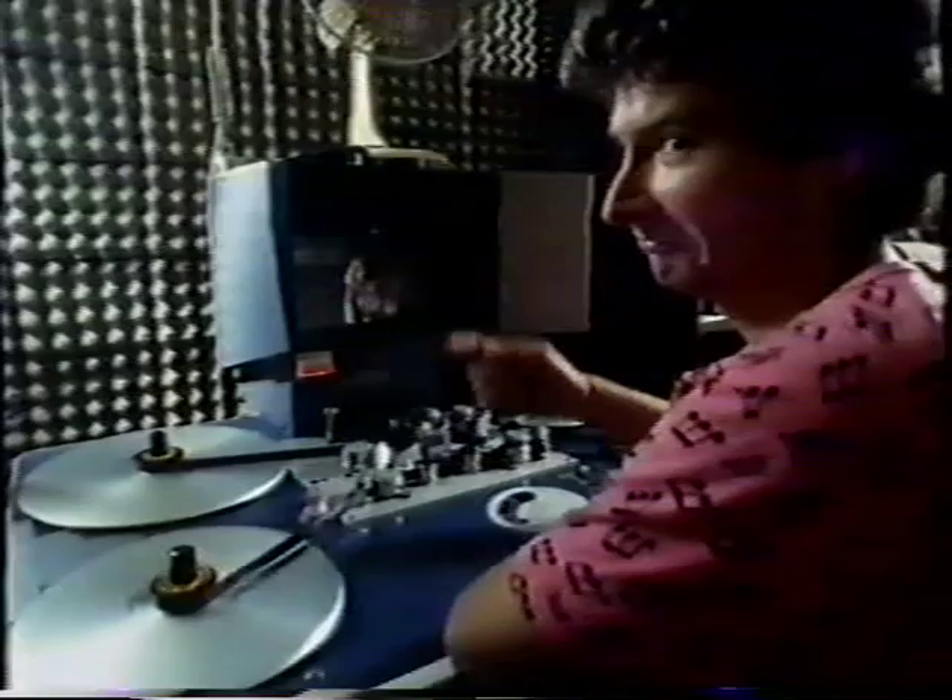You see this machine here? This is called an editing machine. If you look down there, that's where the film goes through, and over there, that's where the sound goes. That guy is the bottom-end editor who has to cut it all together.